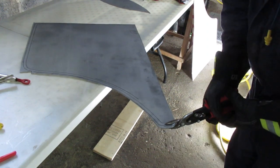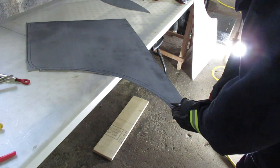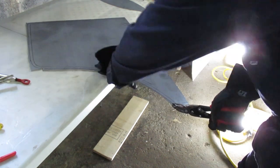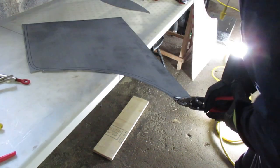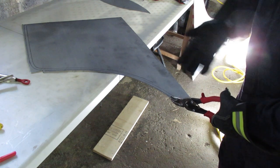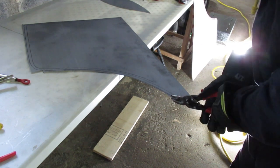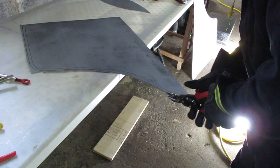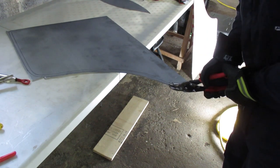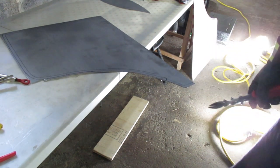You almost need to use two hands to cut material this thick. You're always kind of pushing down — you don't want to lift the top off the metal, because if you keep pushing it in and lifting it up and starting over again, you'll get a very rough edge with a lot of points on it. You get the idea of how we're going to cut it out.